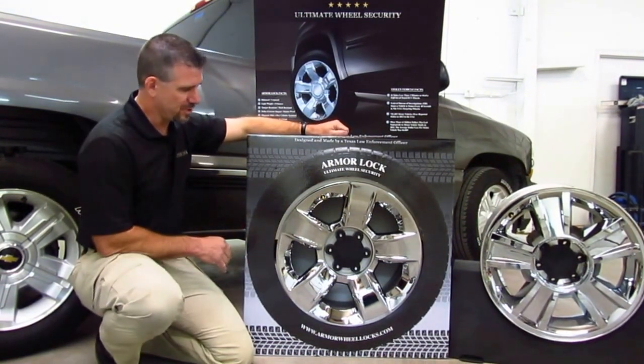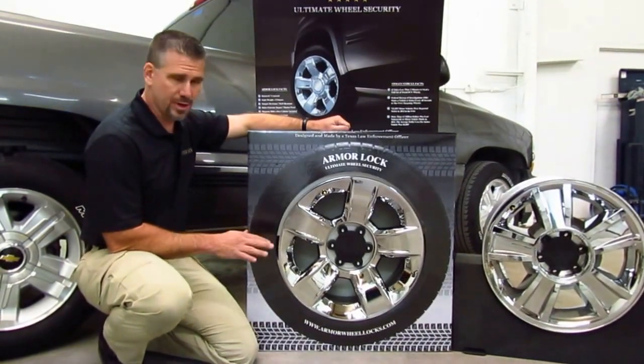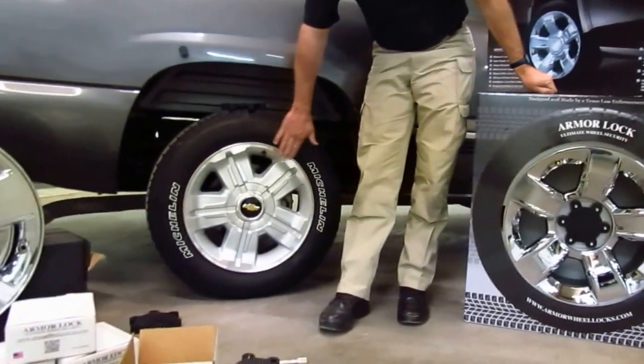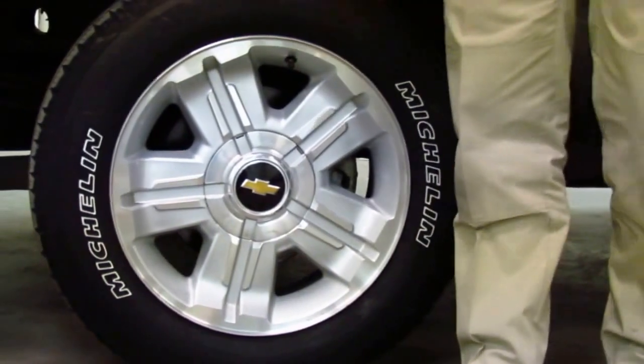This mimics a wheel that was made back in the day — it's an SS wheel, a super sport wheel. It's a gorgeous wheel and Armour Lock will fit that SS wheel as well. Moving over here to my right, we have the Z71 wheel — a beautiful 18-inch wheel — and Armour Lock fits that too.